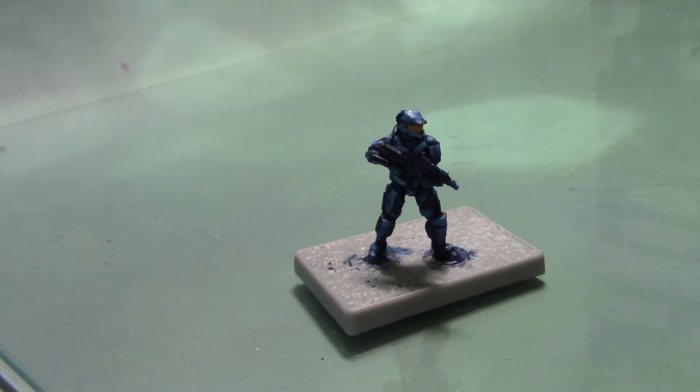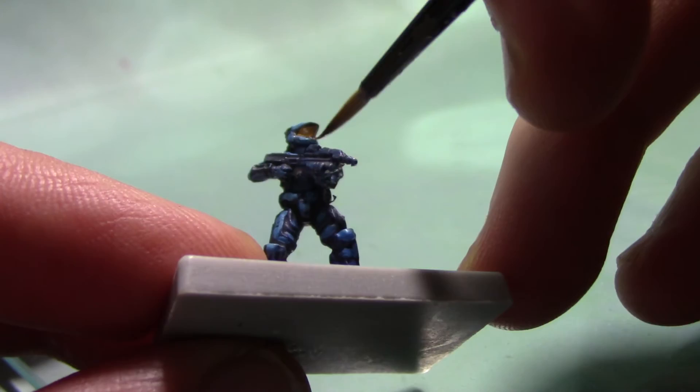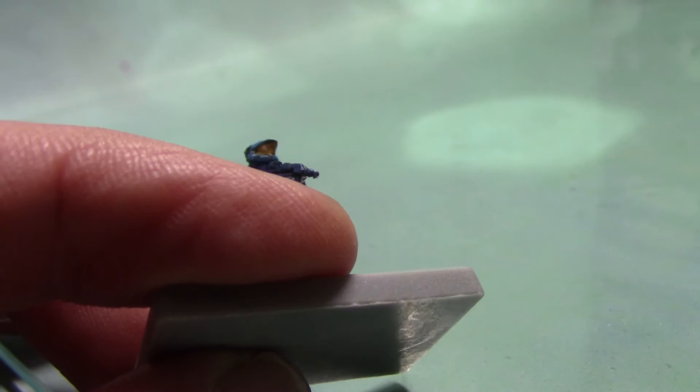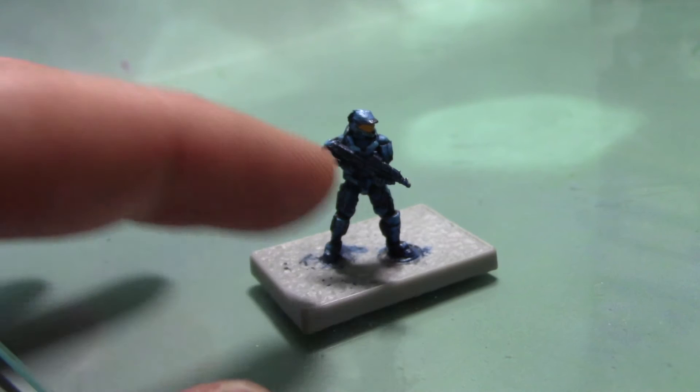Next up I'm just going to add a little shade wash to the visor and I'm going to take some Fugan Orange. You want just a very small amount of this and you want it to sort of pool up just around the edges of the visor, just to add a little bit more depth to it. It'll be quite subtle — it just sits in the bottom of the visor and gives it a little bit of a more orangey feel as well.